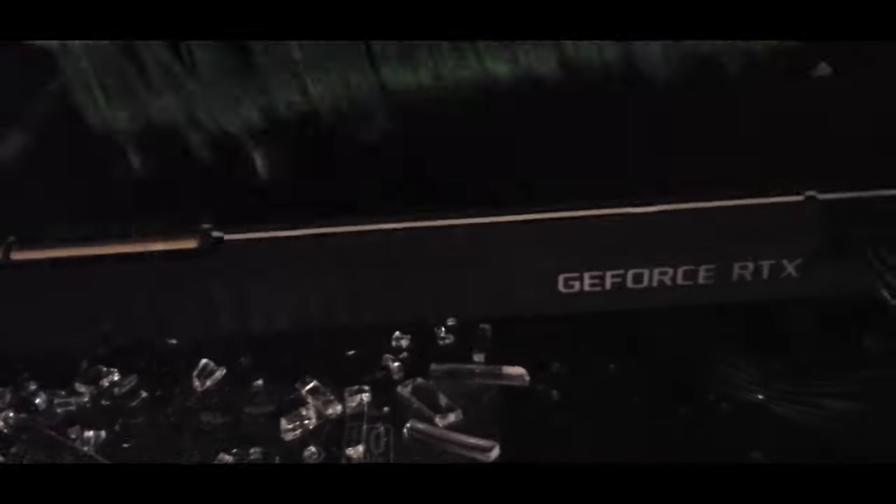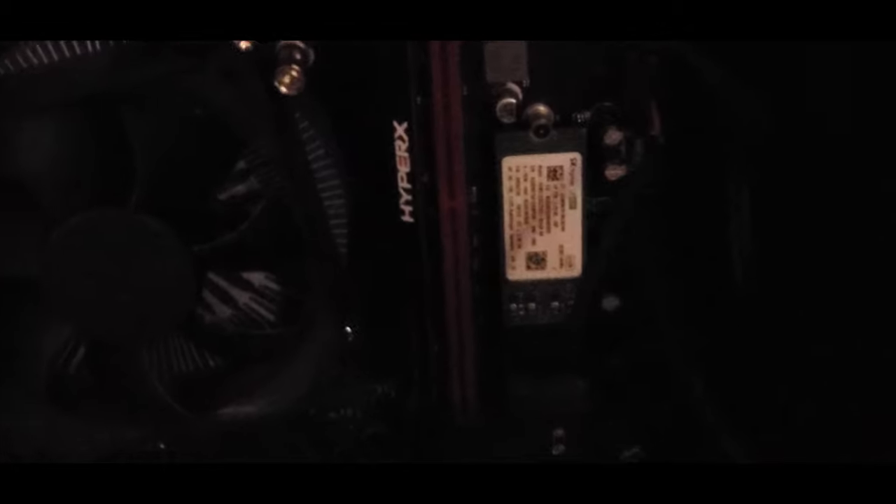I'm actually glad this is part of the installation step, because this GPU was starting to get kind of dusty. Honestly, if it weren't for the fact that I had to install another RAM stick in order to run Microsoft Flight Simulator, I probably wouldn't have even tried to gain access to all of the components here.